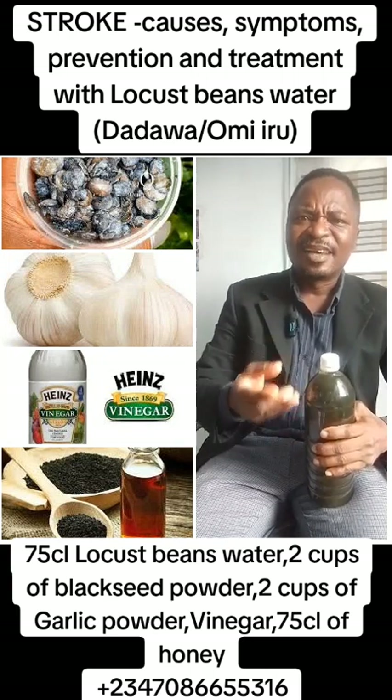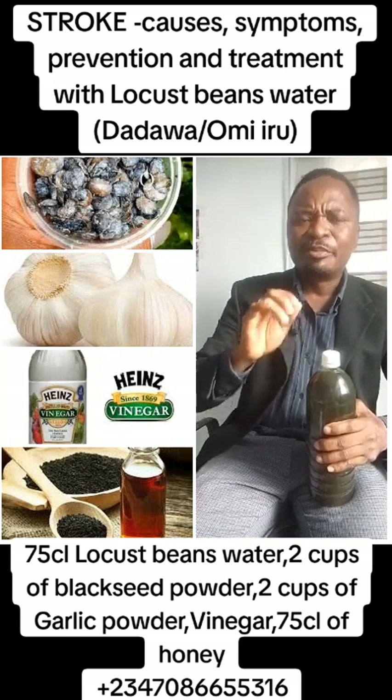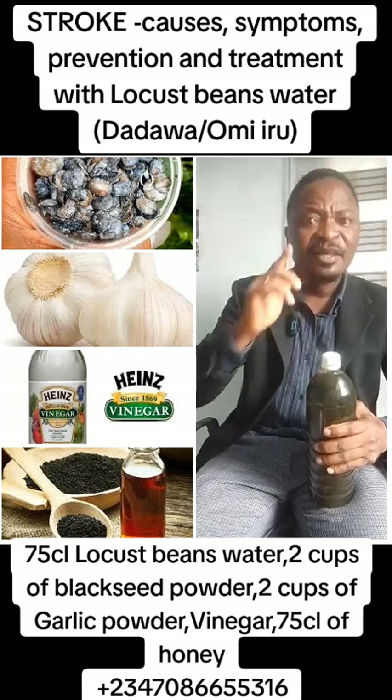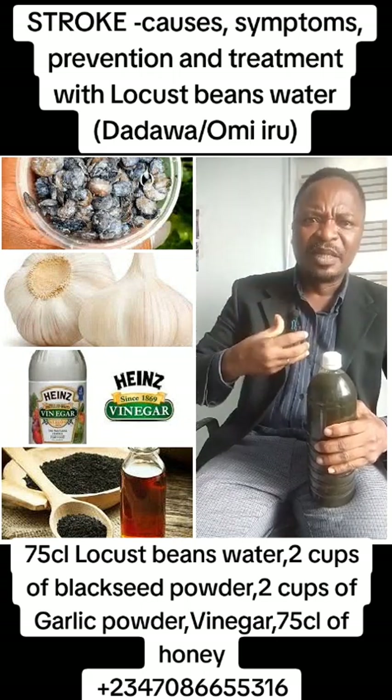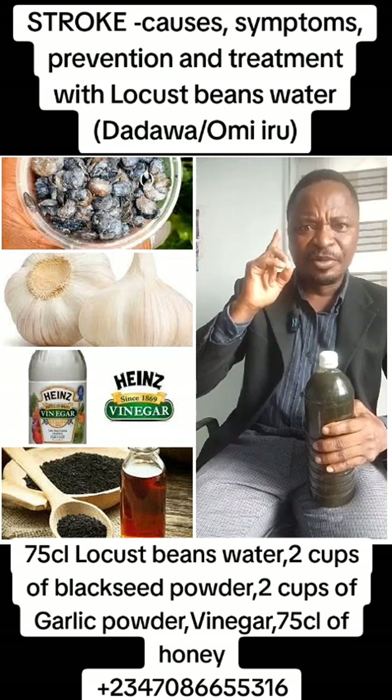Firstly, how does it happen? Stroke happens when there is broken blood vessels in the brain, also blood clot forming, and also the lack of blood flow to the brain.